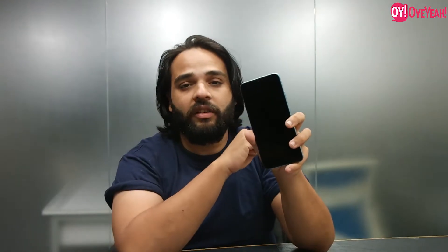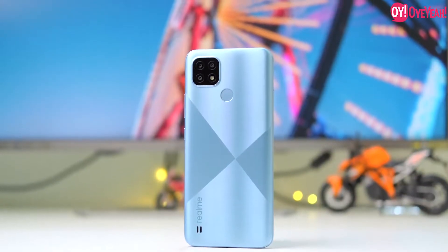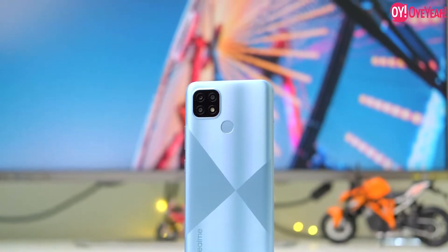Let's talk about the display. We get a 6.5-inch display and also a selfie camera with a small notch. We get a SIM tray, a power button, and volume rockers. We get a triple camera setup, a 13 megapixel AI camera, a flash LED light, a fingerprint sensor, and Realme branding. On the bottom, we get a 3.5mm jack, microphone, and micro USB port. The top is completely clear.